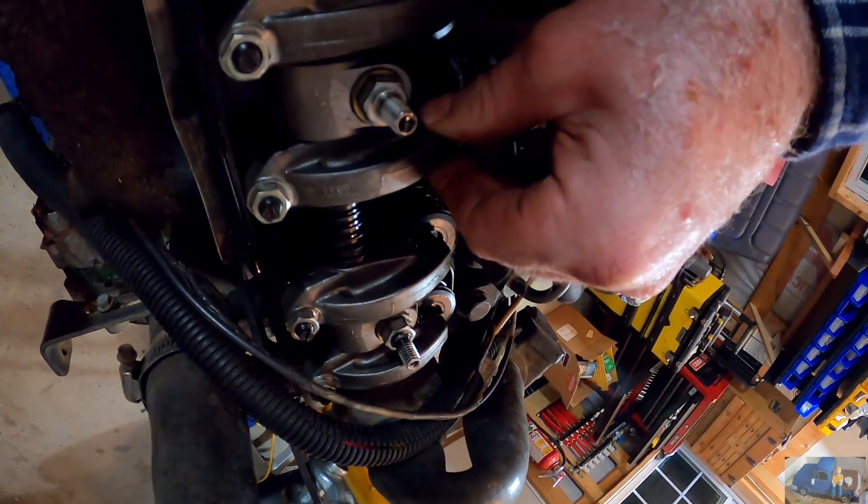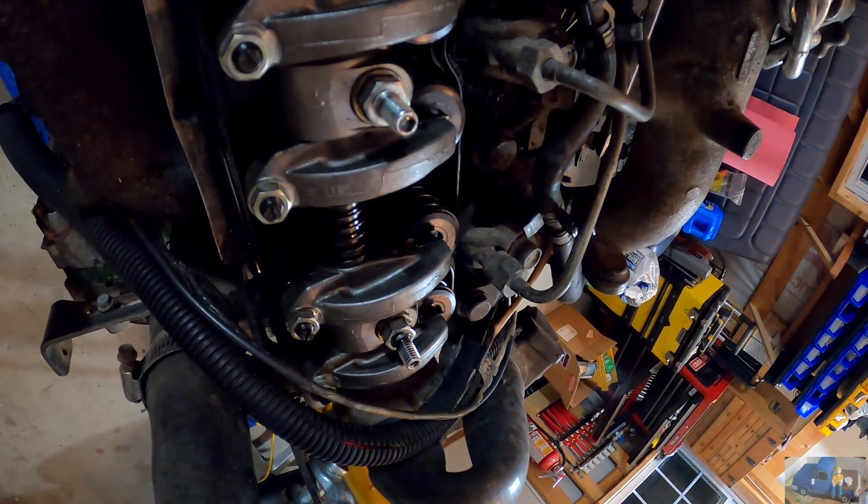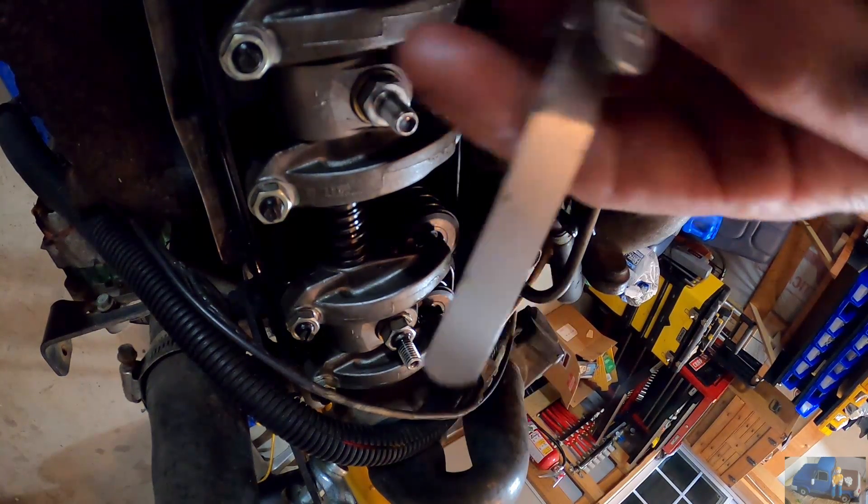You can also adjust the intake on number two and the exhaust on number three. You want to make sure you have it at the right position before making adjustments — which is number one top dead center on a compression stroke. You can tell by checking the valves; certain valves should be open and certain valves should be closed at that time. There's also a timing mark on the front.